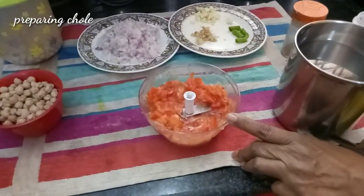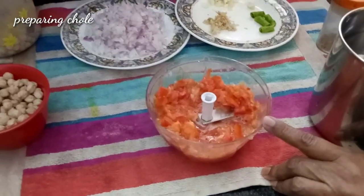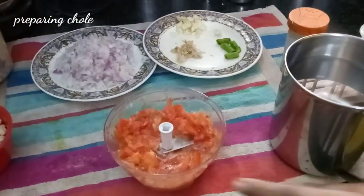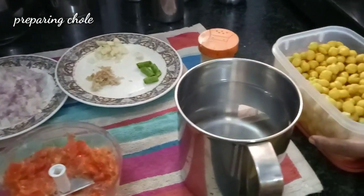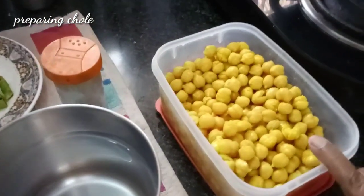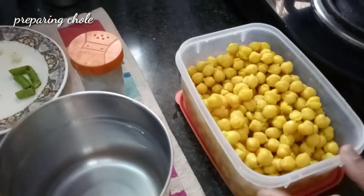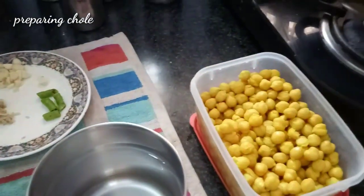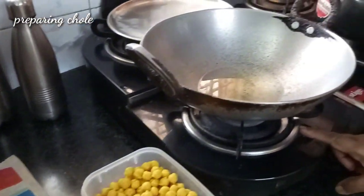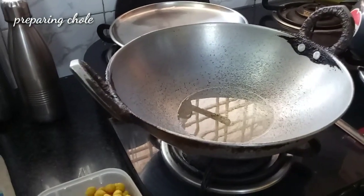2 medium sized tomatoes and 1 small tomato, which I chopped in this manual food processor. The chickpeas are soaked and boiled for 5 vessels, so they are properly cooked and ready for the next step. Now little cumin seed — jeera — and I have already lighted the gas with 3 tablespoons of white oil.